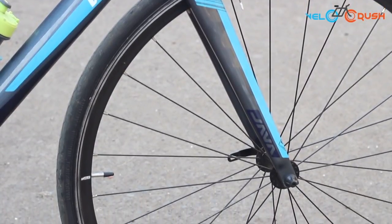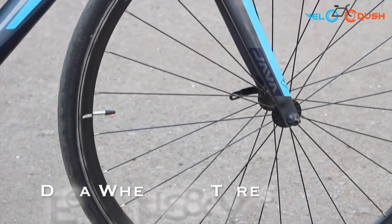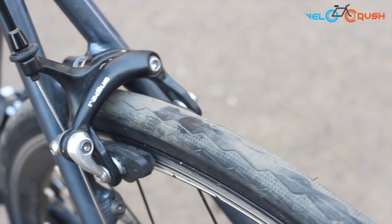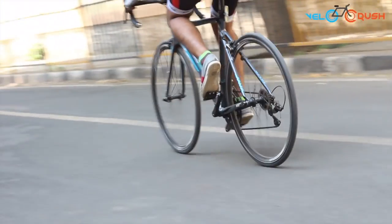Again, a lesser-known brand, the Java bike comes with Deka wheels and tyres that are pretty durable and sturdy. We rode them over gravel, mud and concrete and made sure they got enough testing. Needless to say, the bike held up really well, just as we expected.